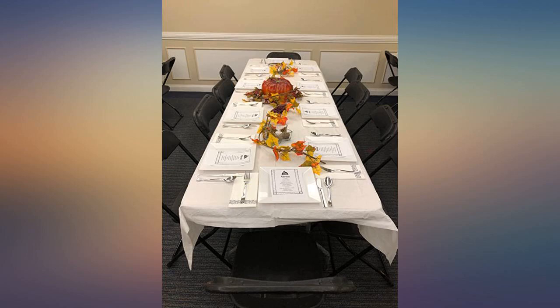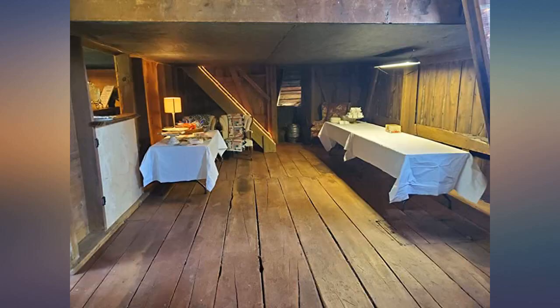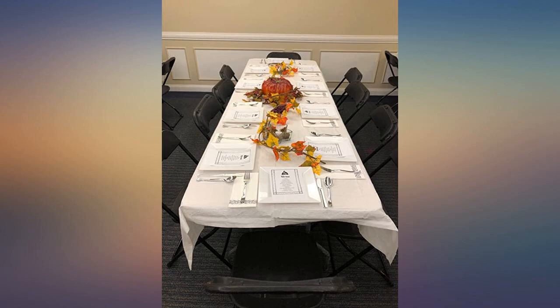I ordered these paper tablecloths for my parents' 60th wedding anniversary party, which was held in a beautiful old barn. They were perfect for the occasion — easy cleanup and plenty durable. There is a plastic backing so that spills did not leak through. They were thicker than I expected, so they looked elegant.